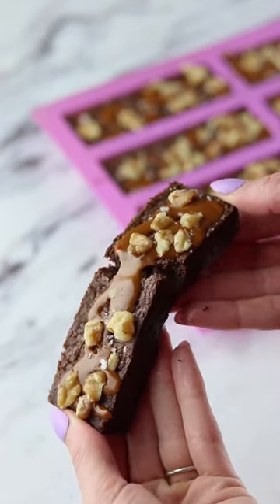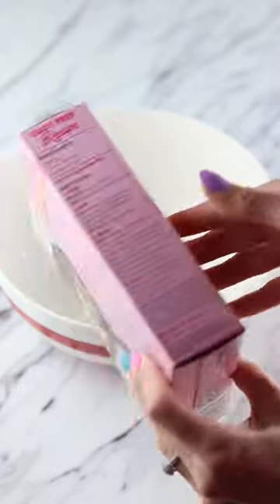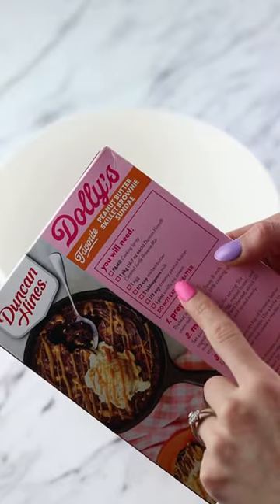I had an intense craving for brownies so I'm making brownies. I decided to use Dolly's caramel turtle brownie mix.